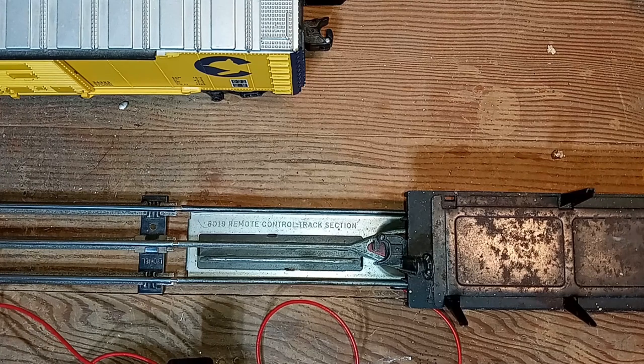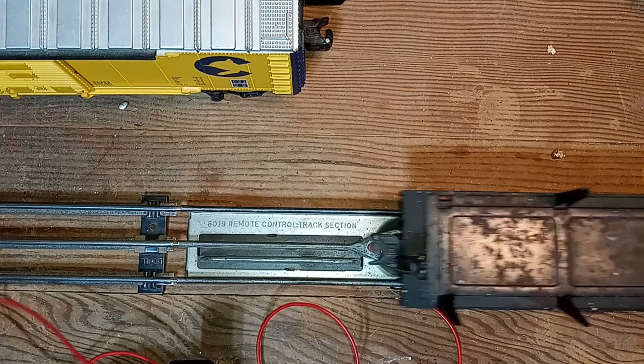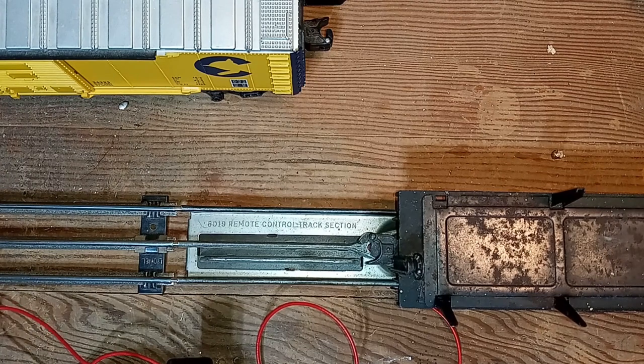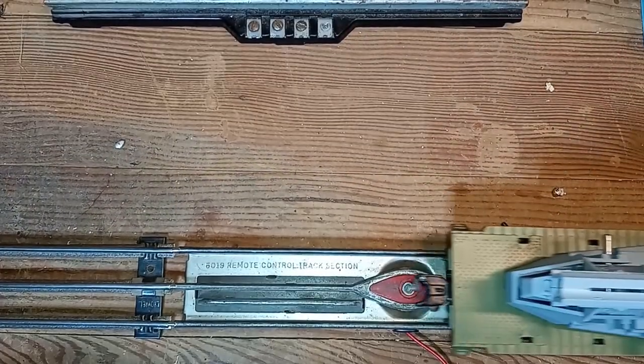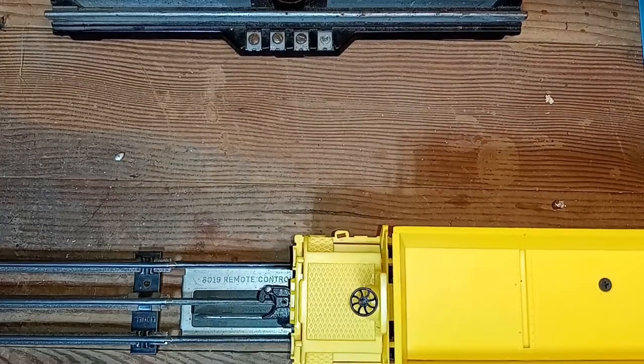Make the connection, turn on the power, push the button — and it uncouples, or it unloads, depending on what car you have positioned on the section.